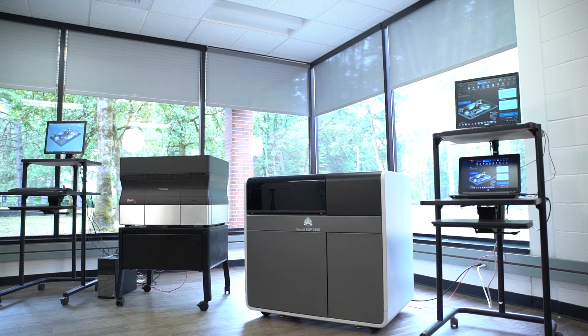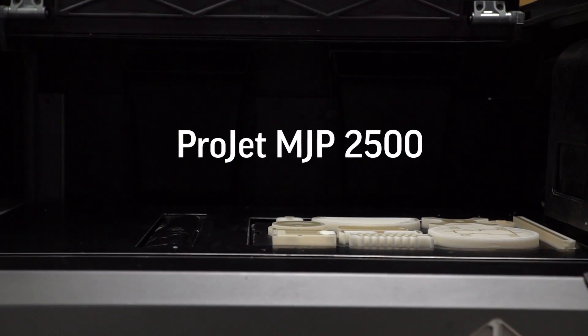Hi, I'm Derek Johnson, Director of MJP Product Management at 3D Systems. We're very excited about the new ProJet MJP 2500 3D Printer that delivers precision, speed, and simplicity to your office or design environment.